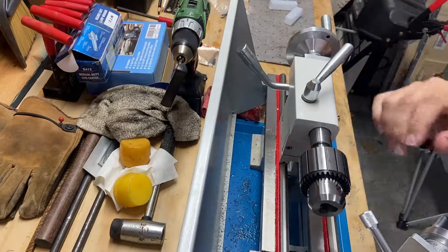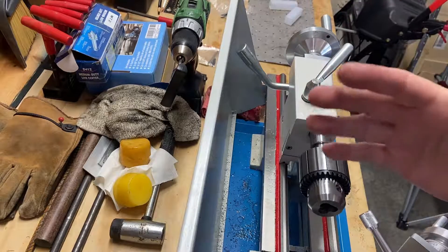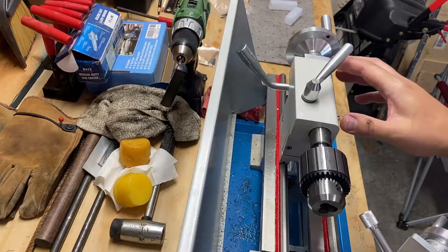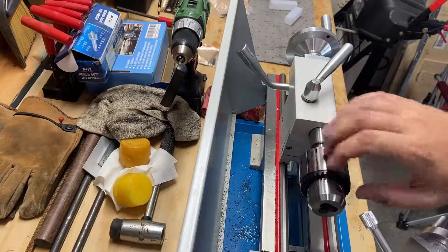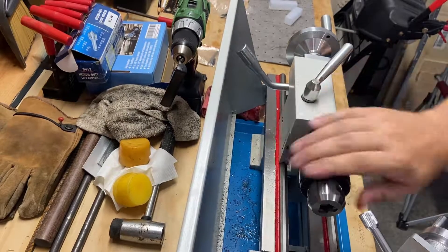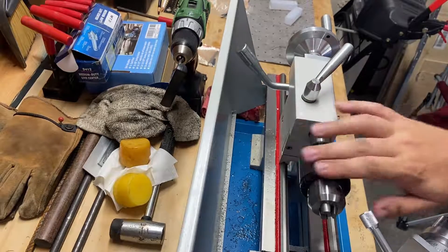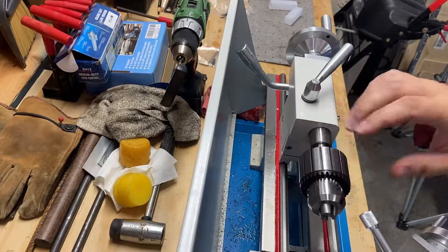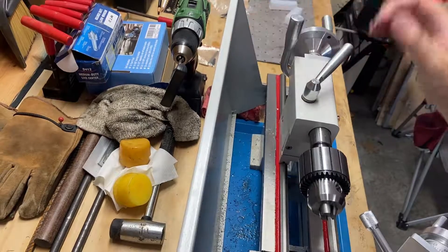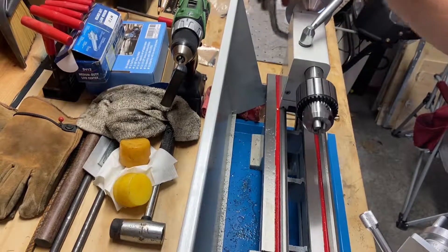Every time you add another accessory you lose how long a workpiece you can use, but that's okay. I didn't have this capability and I certainly want to be able to put in center bits and drill bits in order to work on round bar and other stock to drill holes. So that's the last of the accessories I purchased to add some capabilities to this lathe.